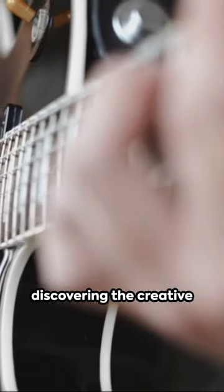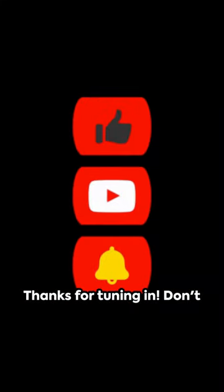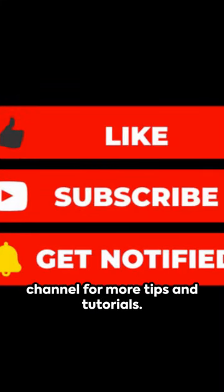Keep practicing and enjoy discovering the creative potentials of hammer-ons on the guitar. Thanks for tuning in. Don't forget to subscribe to our channel for more tips and tutorials.